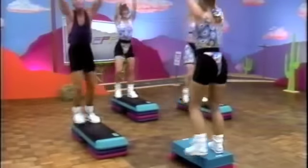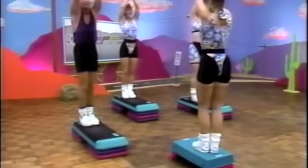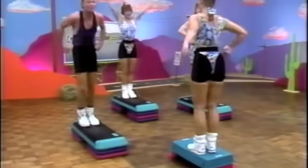Slow it down. Here we go. Out. Front. Out. It's last time through. You're doing great. Now up tempo lunges for eight. Go.